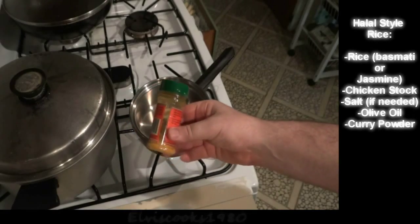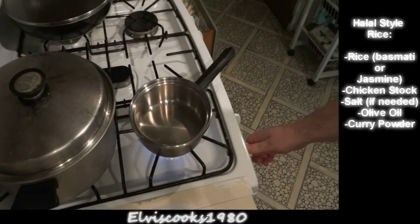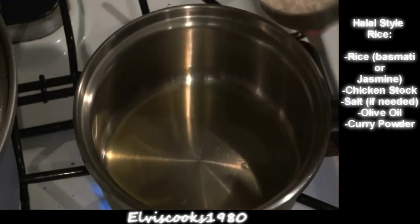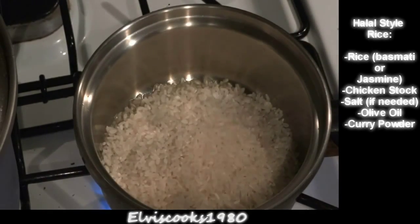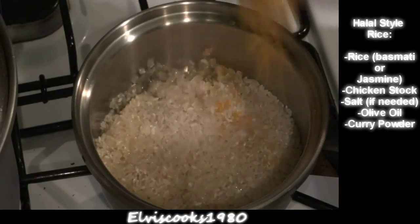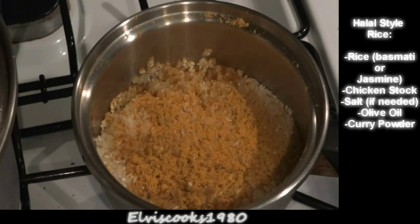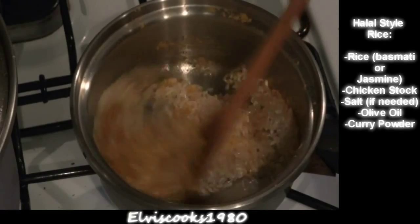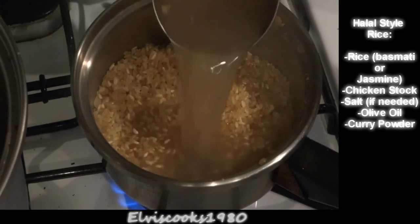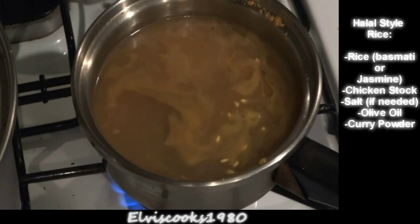Here I'm making my version of the halal cart rice. You'll need chicken stock, which I prepared yesterday with the chicken parts, plus curry powder and rice — I believe they use basmati rice on the carts, but I've tried this with jasmine rice as well and it's pretty unbelievable. You'll also need olive oil. I'm toasting the rice — not completely necessary, just for about a minute. Now adding the curry powder — be generous, add a nice layer. I'm not adding salt because the chicken stock I made is already well-salted and flavorful. Adding the chicken stock — this rice is a two-to-one ratio, two cups liquid to one cup rice. Cover and cook 20 minutes.